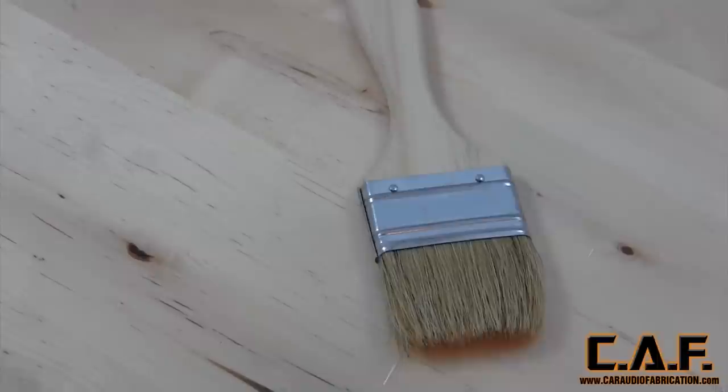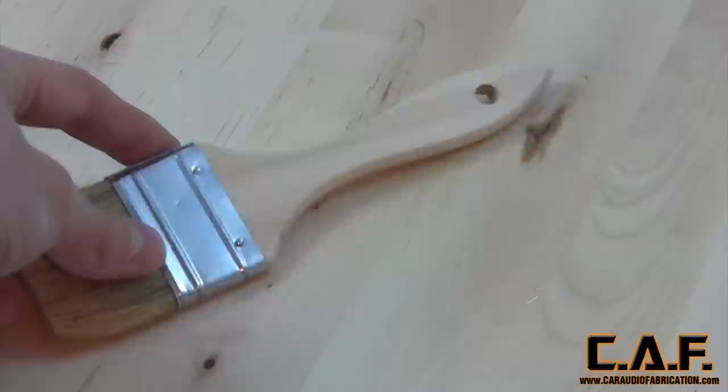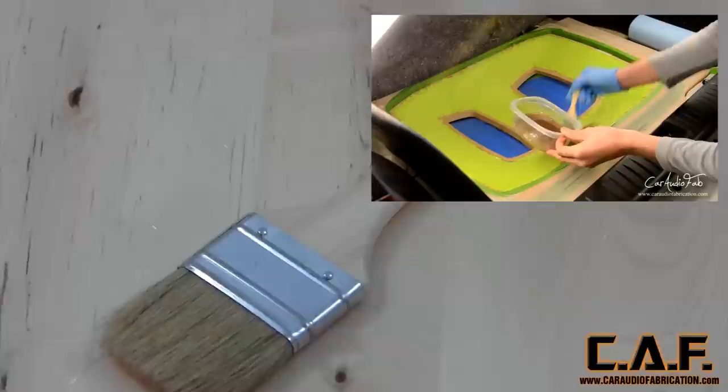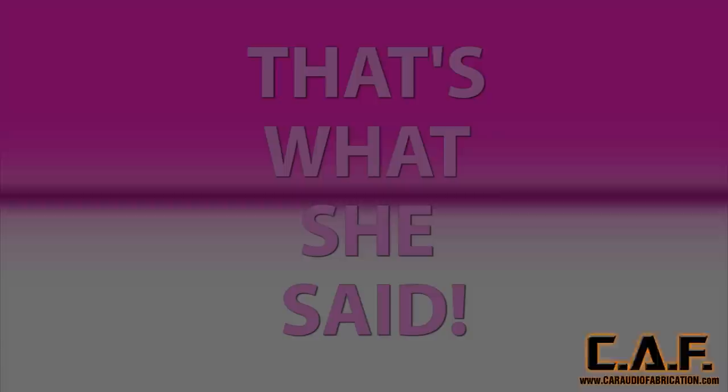The chip brush is important in fiberglass work because it's really cheap — this one was about 10 cents, so I have a ton of them. What's great about the chip brush is you can use it to spread your resin onto a loose fabric surface and then just throw it away once the resin is cured. You would wait for that loose surface to harden, as you've seen in the amplifier rack tutorial.